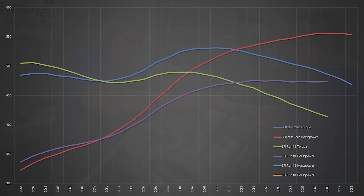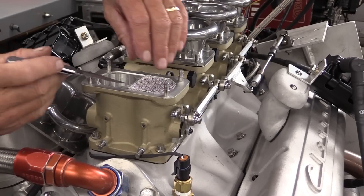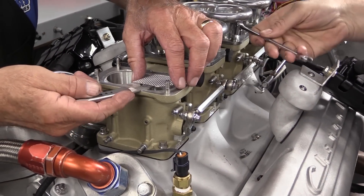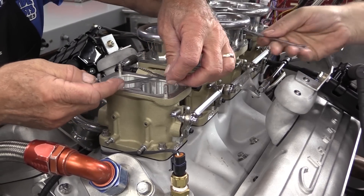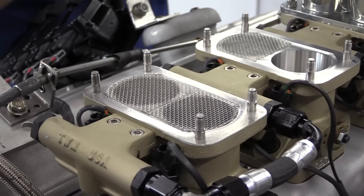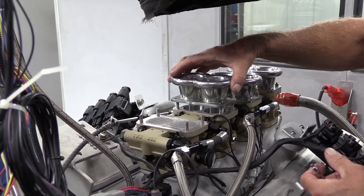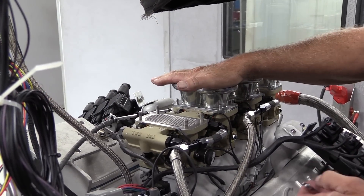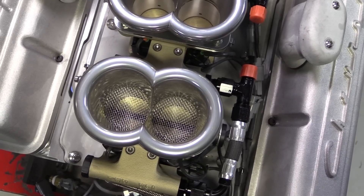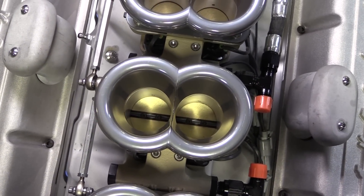Obviously the throttle bodies simply couldn't flow enough air to keep up — Dorton even pulled the run at 6,000 RPM instead of 6,200 because the power curve was already rolling over. But instead of giving up, Dorton noticed that each throttle body has a protective screen just underneath each pair of machined air horns, designed to catch debris before it enters the engine. After pulling the screens, Dorton measured and noted that the wire used to fabricate the screens is 20 thousandths of an inch in diameter — a significant portion of the throttle body barrel was blocked off.